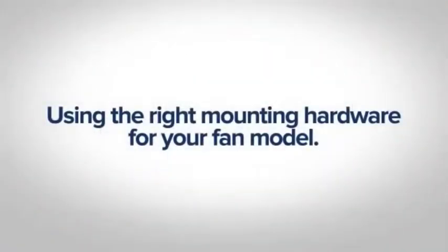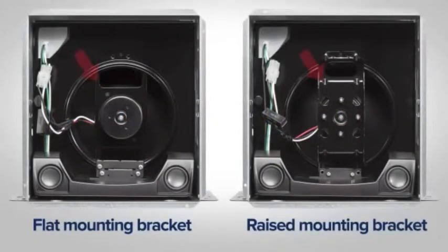Using the right mounting hardware for your fan model — all hardware is included in the speaker kit for fans with either a flat or raised motor mount.